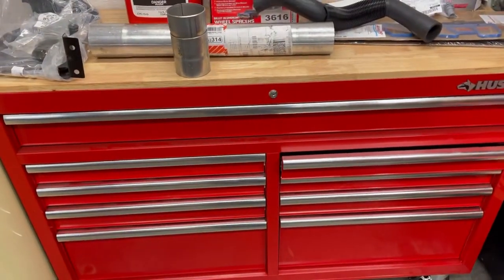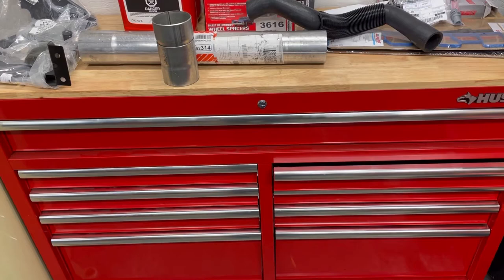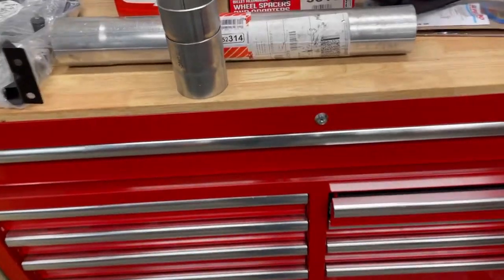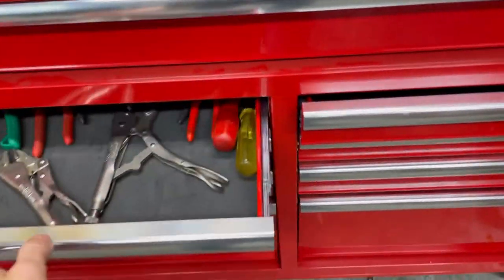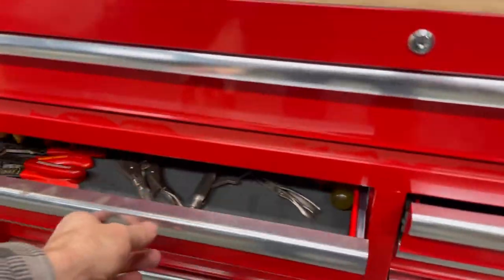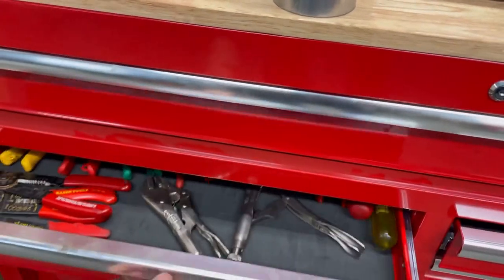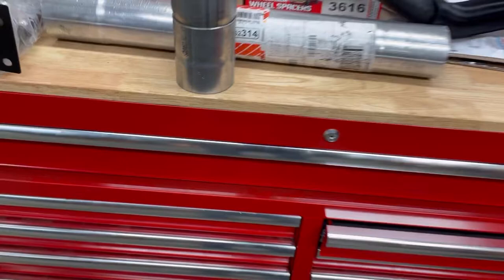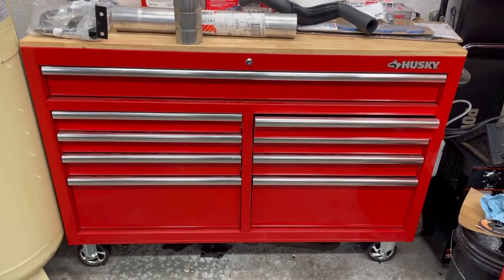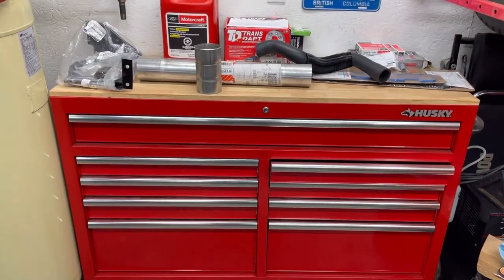I did pick up this Husky box here last year. I got a bunch of gift cards from some contractors and stuff that worked for me, and these went on sale so I pretty much picked this up for next to nothing. I do like these drawers — they've got a self-close feature too, which is really nice. For what I paid, which was less than a hundred bucks out the door, it's a great storage solution. I really like having the top on it as well.